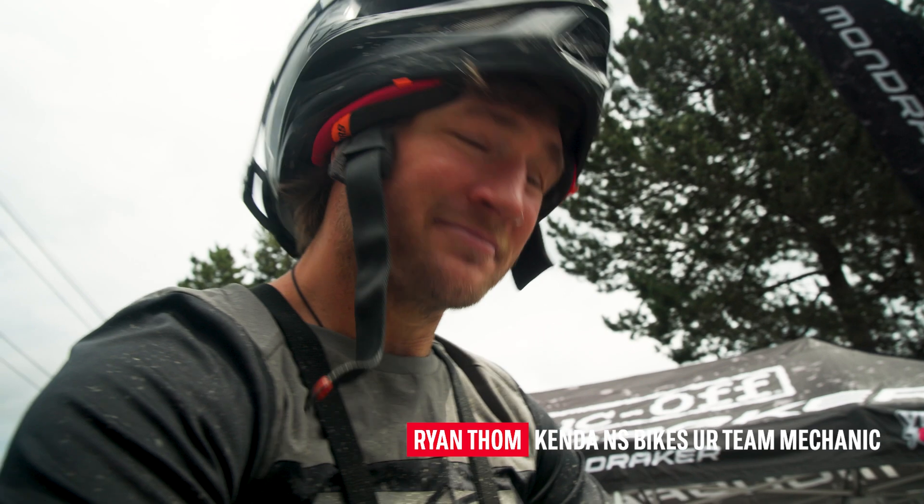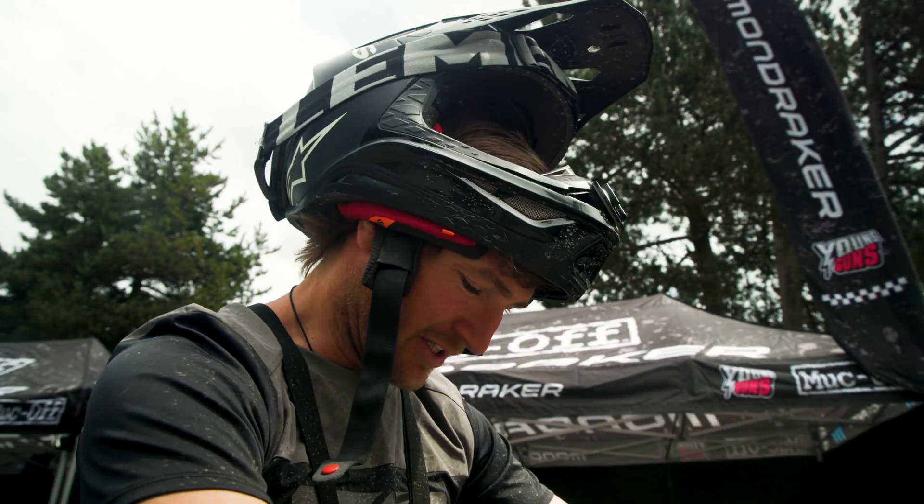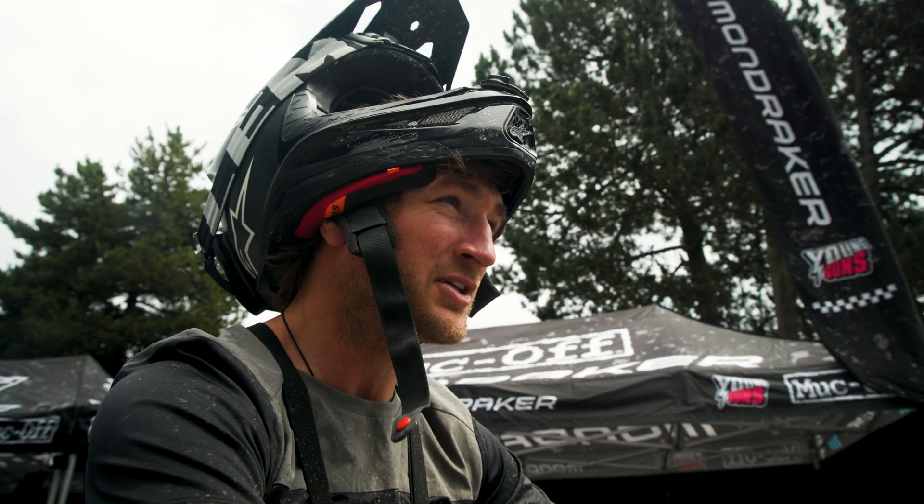Just gonna go for a run. Got the standard setup, should be feeling quite a bit of kickback. Got normal chainring on the front, normal hub on the rear, no other pulley.